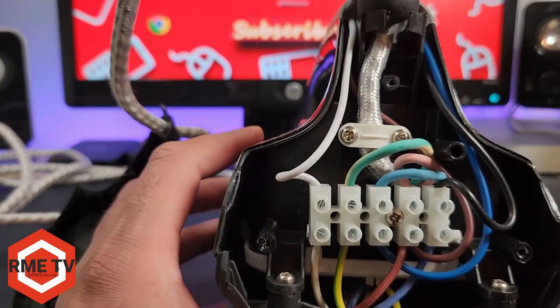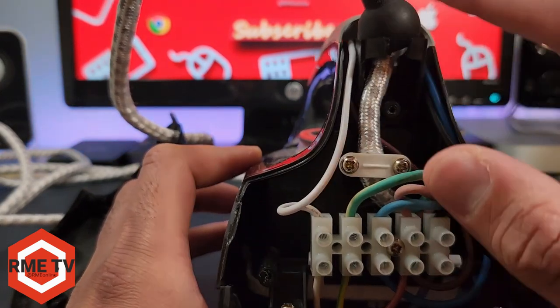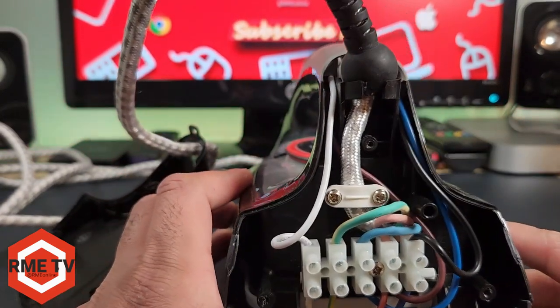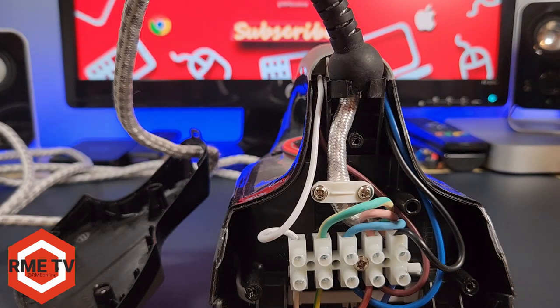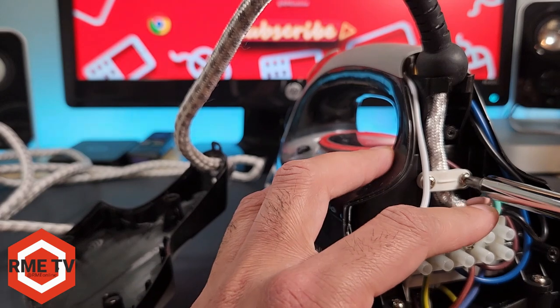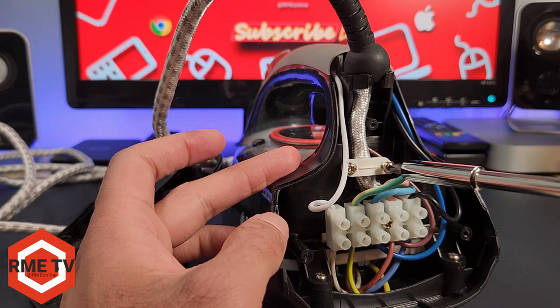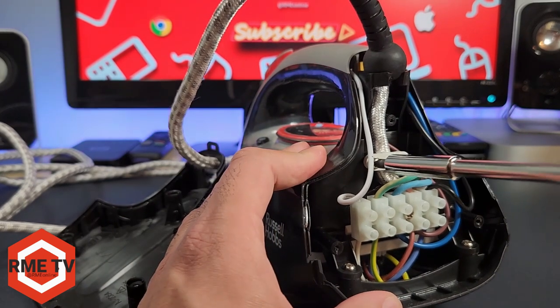Now we need a normal screwdriver bit because these aren't security screws. I'm going to use a Phillips crosshead screwdriver to loosen these screws. A top tip here: only loosen one side and remove the screw fully on the other side. On this side I'm going to fully remove the screw, but keep the screw on the other side — you'll see why that's helpful for reassembly. It allows you to simply swivel the clip out of the way while it stays in place, making it much easier to put back.